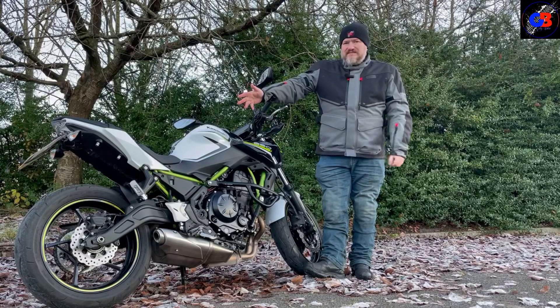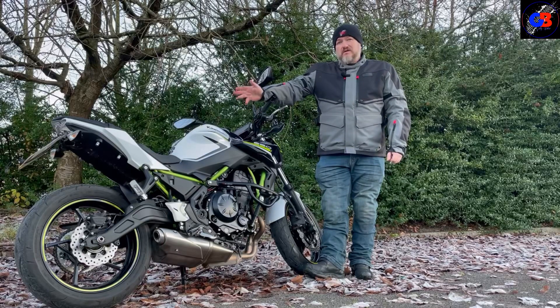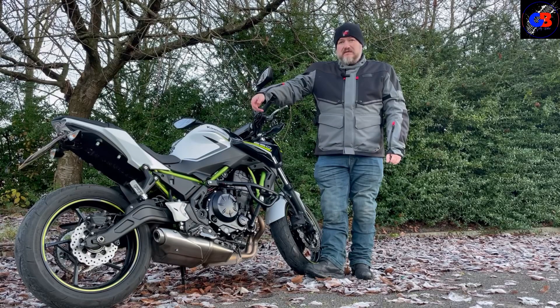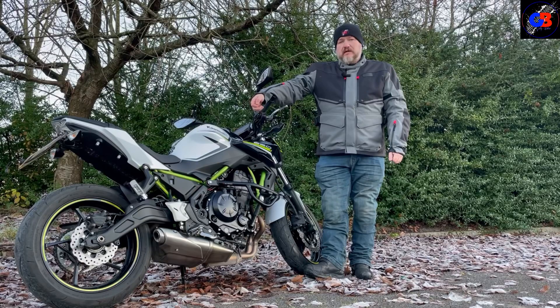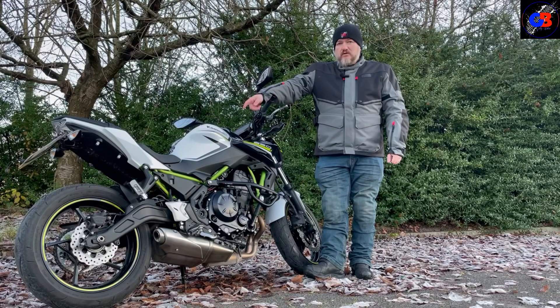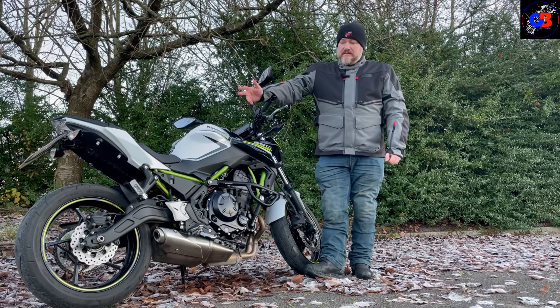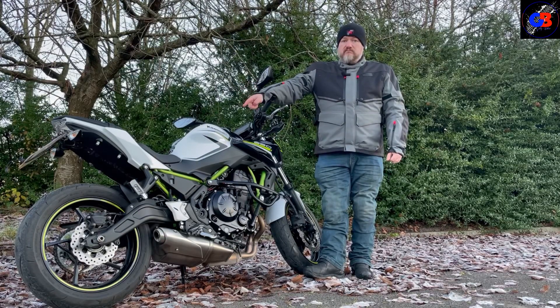What's your view on the Z650? For me it's just another good Kawasaki motorcycle. I'm sure if you look hard enough you'll find a bad one, but I don't think I ever have. I've owned a couple of Kawasakis myself and I've always found them to be really reliable and fun. Make sure you join me for the test ride to see how this one rides.